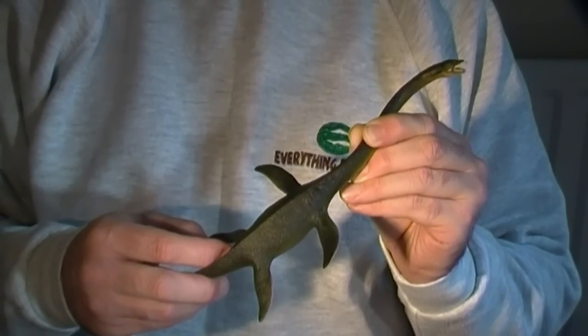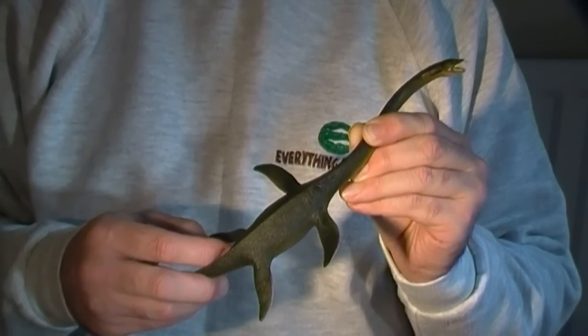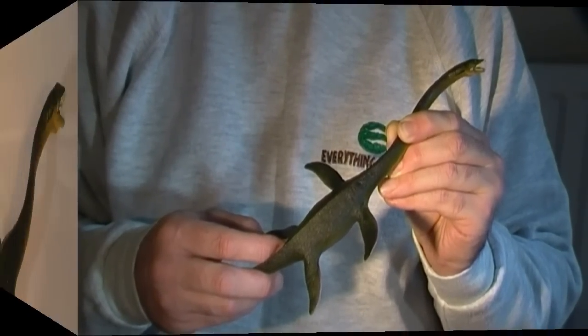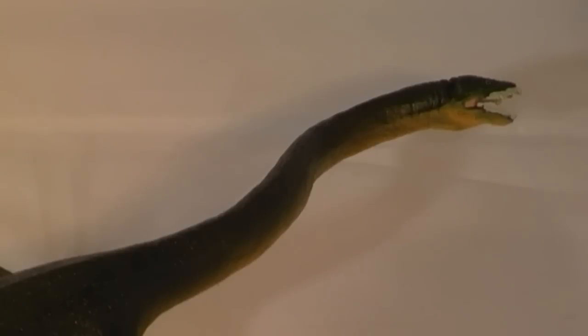The design team at Safari Ltd have avoided such errors, and this model is a very accurate representation of an Elasmosaurid. Focusing on the neck, this model is posed with the neck slightly curved, but a swan-like posture has been avoided. The neck is held out almost horizontally from the body, and this reflects the current scientific thinking regarding these late Cretaceous plesiosaurs.